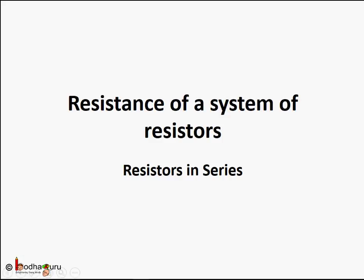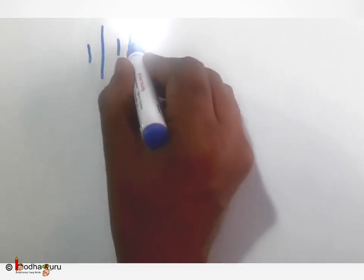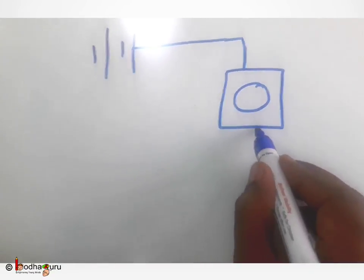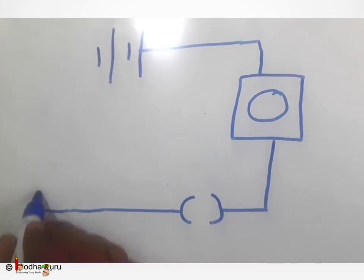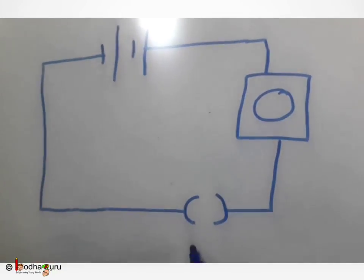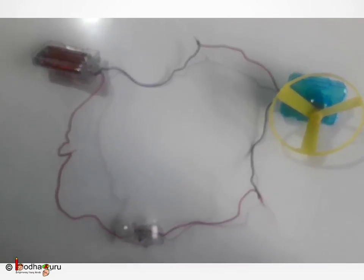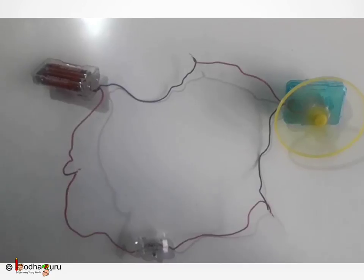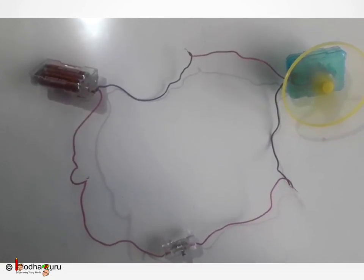In the last lessons we took a simple circuit with one resistor. In this lesson we shall learn how to connect resistors in a series connection. Previously we took a simple circuit — a battery connected to a small motor with a small fan through a switch. When the switch is turned on, the electric current flows and the fan rotates. You will see the fan is rotating really fast. The resistance of the wire is negligible and only resistance offered is by the motor of the fan.